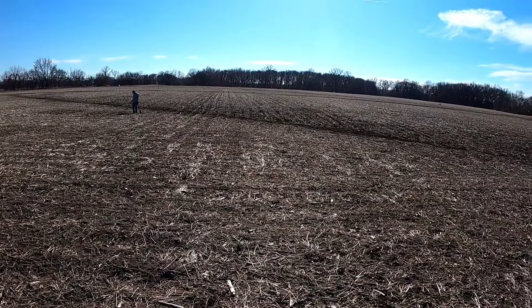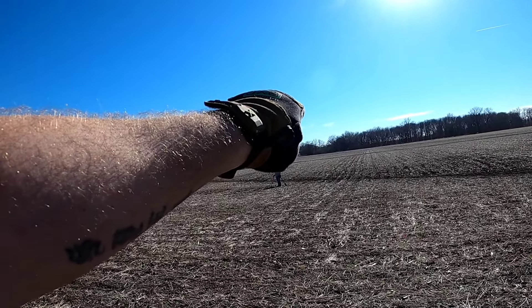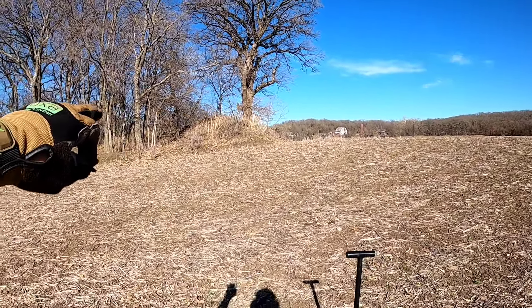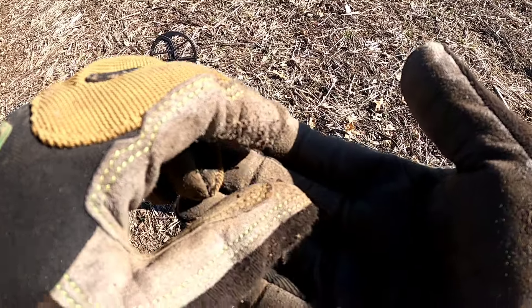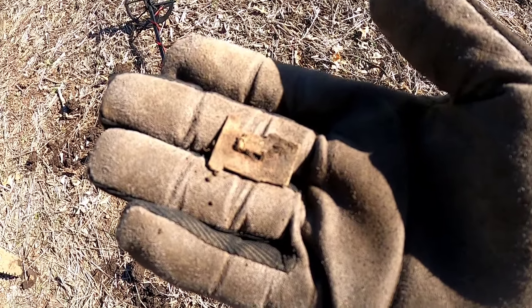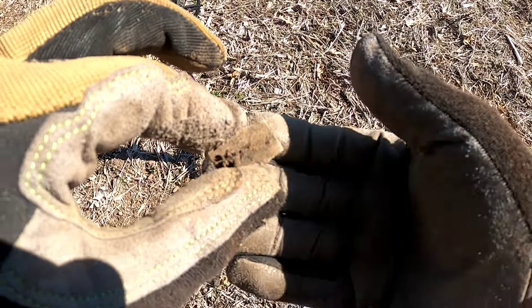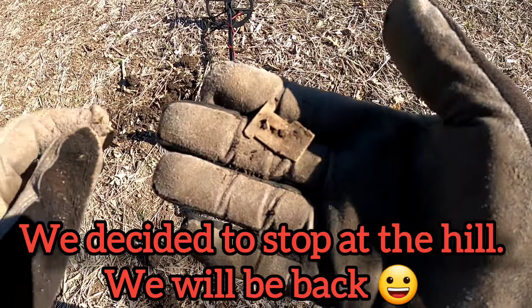All right guys, came from over there, went over to the truck, unloaded some things, started coming this way. There's a hill right up here I kinda wanted to shoot for, but look what I found — a piece of harmonica reed. That's a good sign right there. Heck yeah, good find.